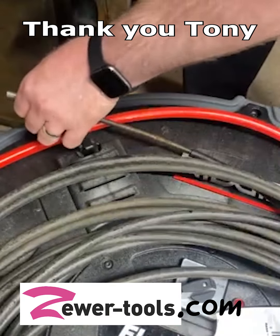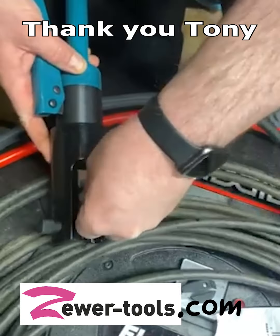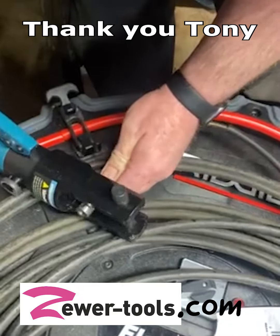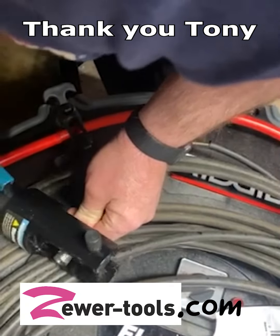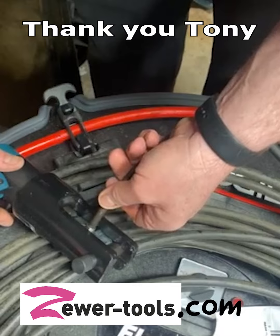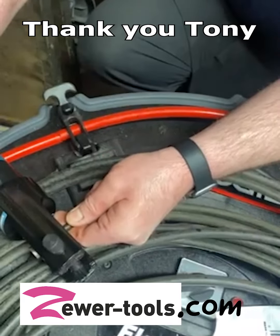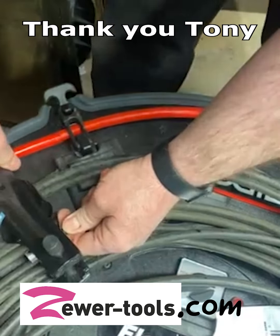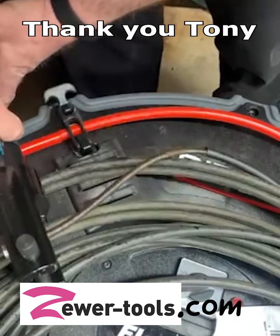Take your hydraulic crimping tool and slide that sucker in there. Kind of line it up. You don't want to do it all the way on one end or the other — you want it kind of centered. This is really hard to do on camera. Get it pretty much where you want it, not all the way to one side or the other, and then just crimp it.